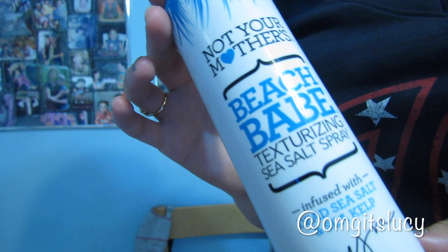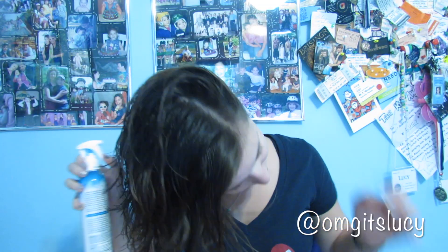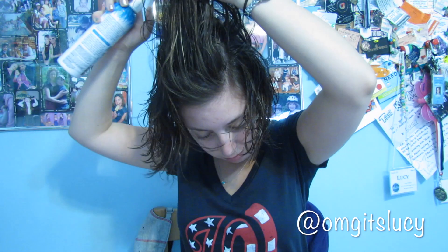The last product I use is the Not Your Mother's Beach Babe Texturizing Sea Salt Spray infused with Dead Sea Salt and Sea Kelp, and I just spray that throughout my hair and scrunch it again like I was doing before. This helps to lock in the wave without making it super frizzy.